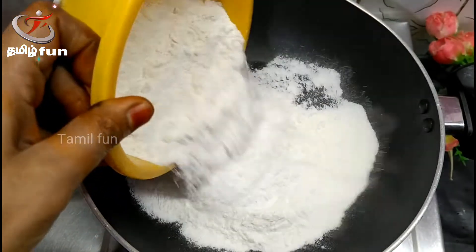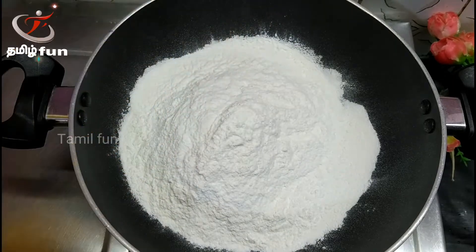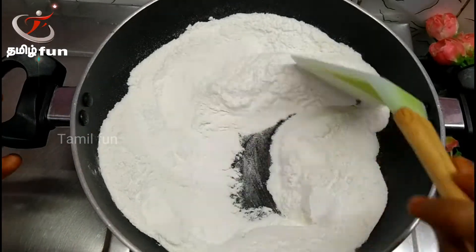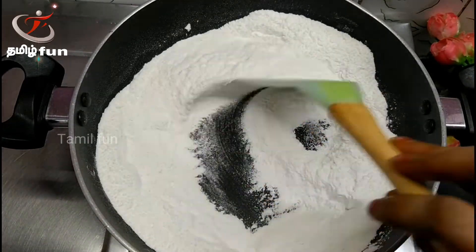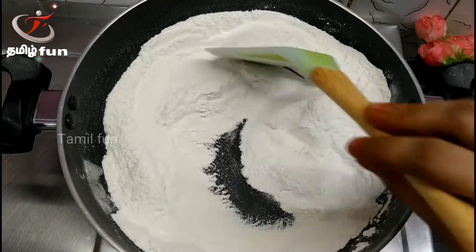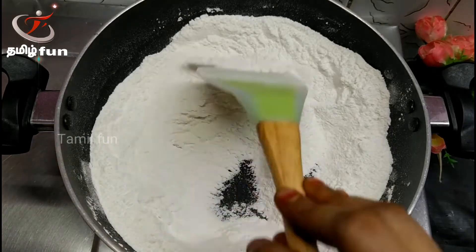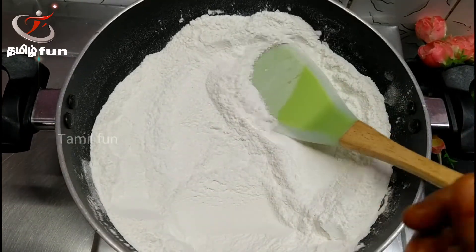Now we are ready to make it. Put it on the stove. From the stove, you can cook it. This is how to make it.